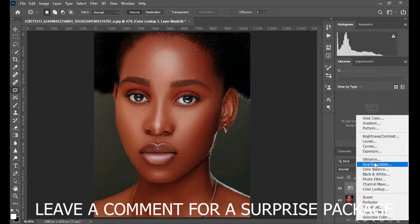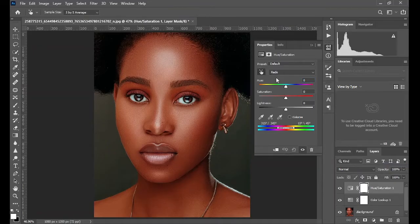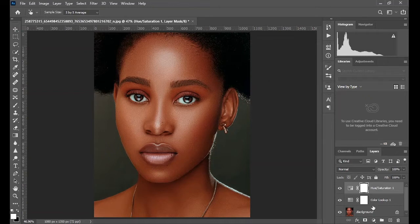After applying the LUT, you're encouraged to make final adjustments like this to balance things out and make the image look calm and ready. Your comments are highly welcome.